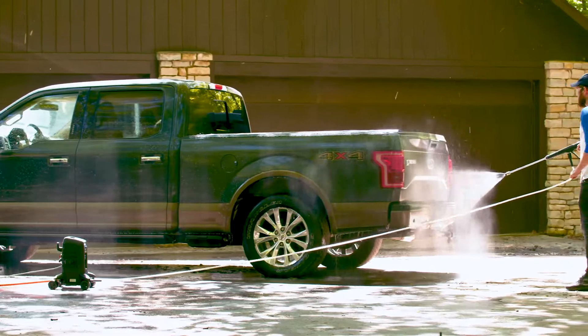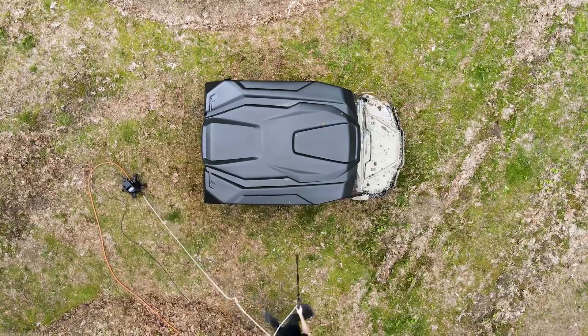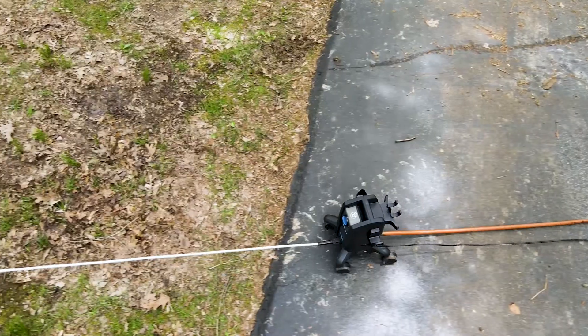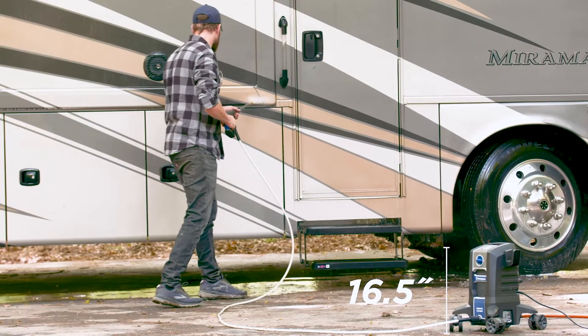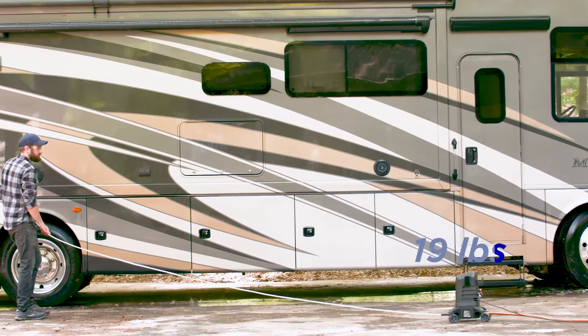Uniquely designed with a low center of gravity and 360-degree quick lock wheels, it moves effortlessly from surface to surface without tipping over. Standing at 16 and a half inches tall, the EPX 3050 weighs only 19 pounds, making it perfect for limited storage space and portability.